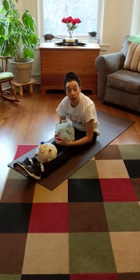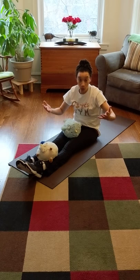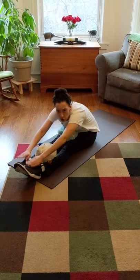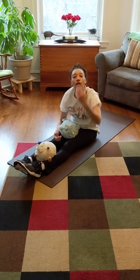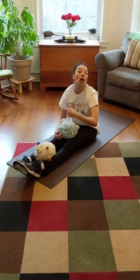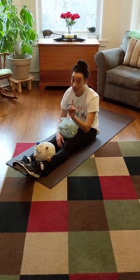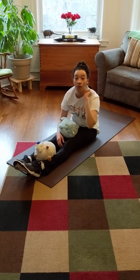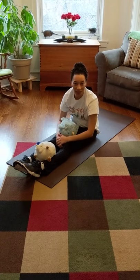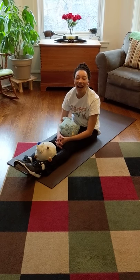Now if you're having trouble keeping your feet on the ground, you can always ask someone to come and hold your feet down for you while you give the stuffed animals a ride. And then maybe you could hold their feet down while they try and do it. As always, we want you to take what you learned and go show someone else and do it with them. Alright? Have fun, and we'll see you again. Bye!